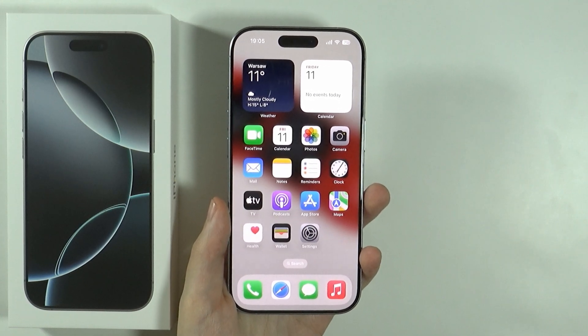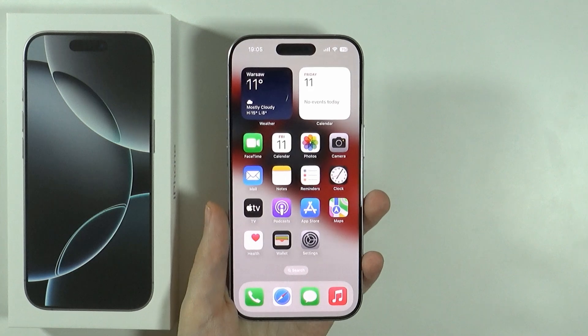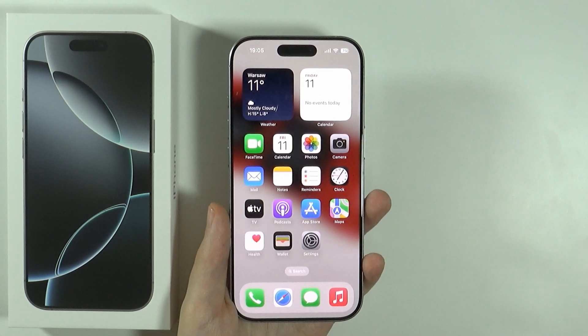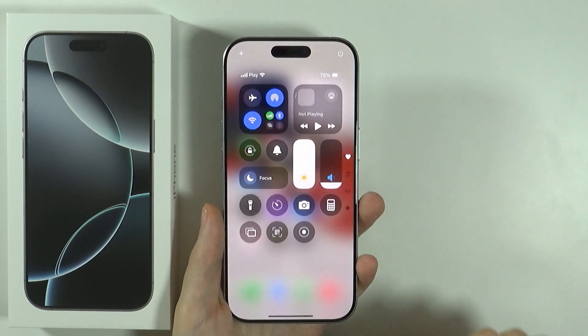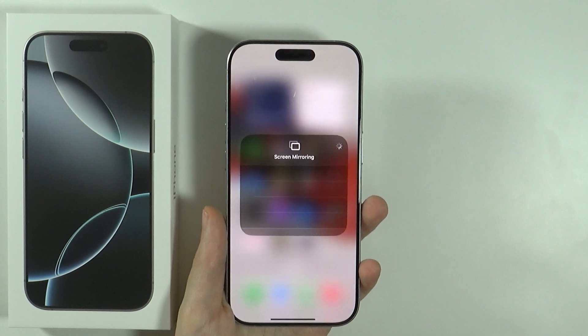Hello, in this video I'm going to show you how to use screen mirroring on iPhone 16 Pro and Pro Max. In order to cast your iPhone to TV or mirror the screen to TV, all you need to do is open the control center, and in the control center you should be able to find this button over here — this is for screen mirroring.